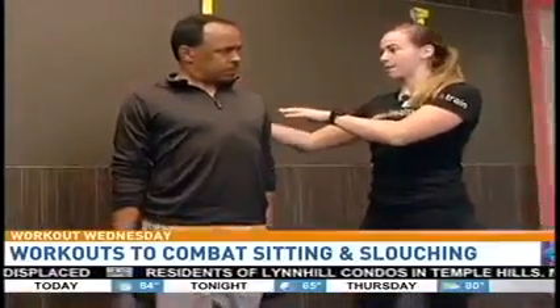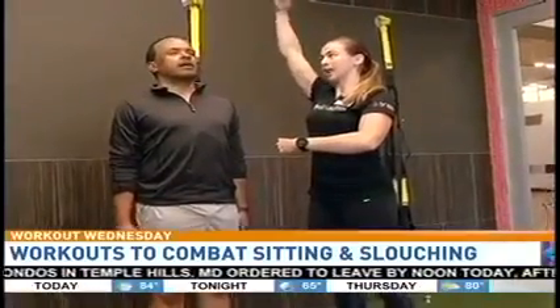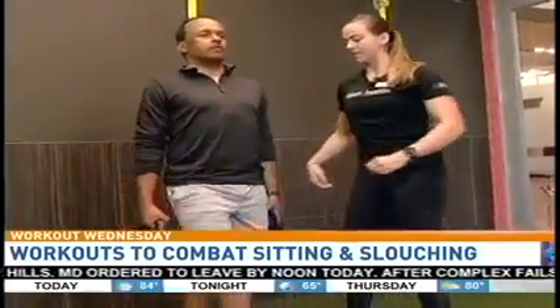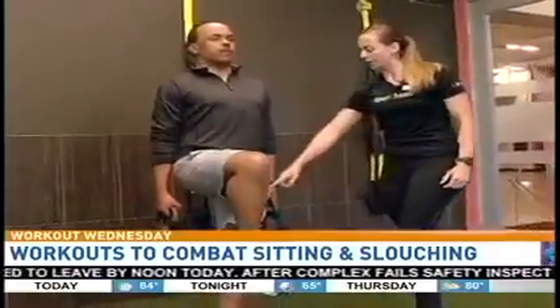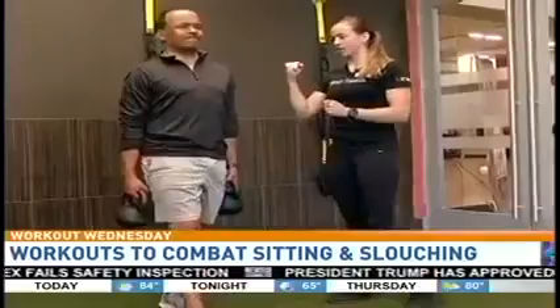This is like a triple whammy — pinning here, tightening here, so you're going to get as tall as you can. Imagine someone's pulling a string out of your head and pulling you up. Then you're going to tighten your core and lock out this leg so you feel your butt cheek squeeze.